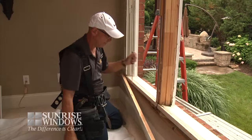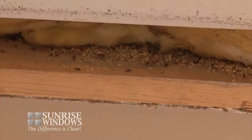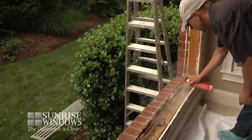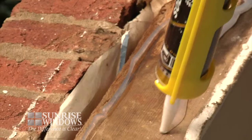Next, the interior trim, exterior brick mold, and the old frame are removed. During this process, we many times discover the presence of insects. Usually, the presence of insects can be associated with water damage. The Sunrise full-frame replacement system allows our experts to take the appropriate measures to properly address the problem. An additional barrier of protection will later be added to further protect your home.